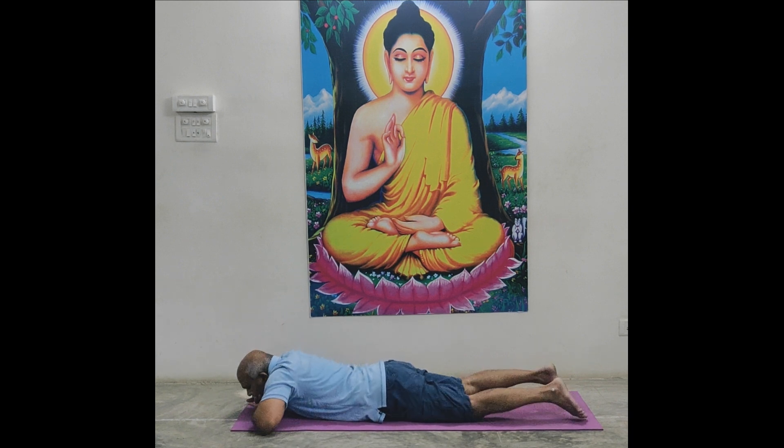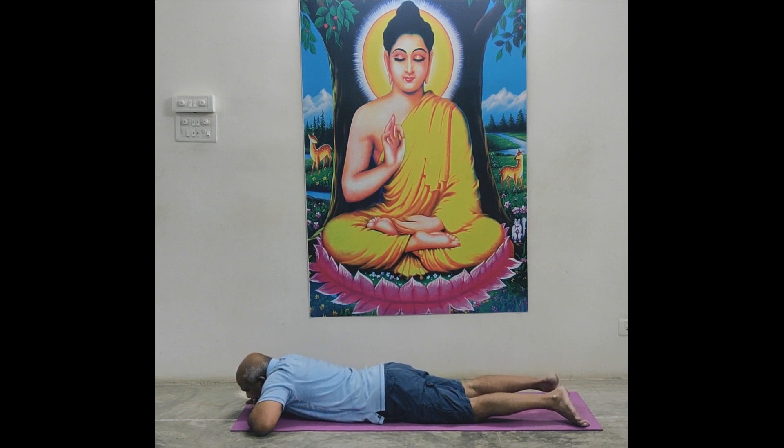Both palms under your chin. Separate legs. Relax in Makarasana.